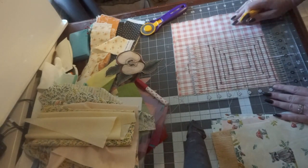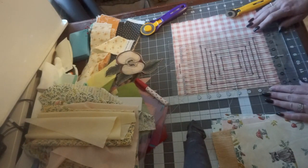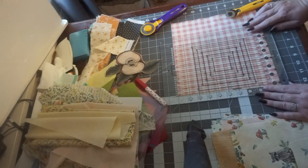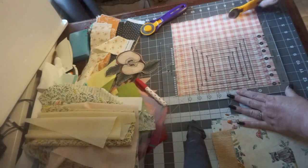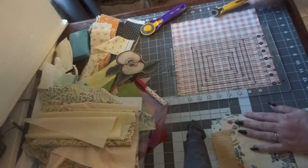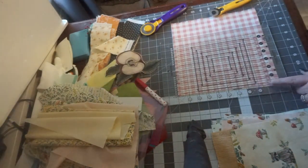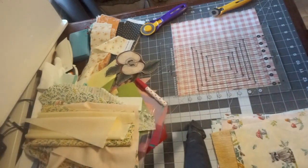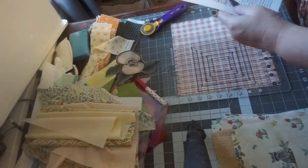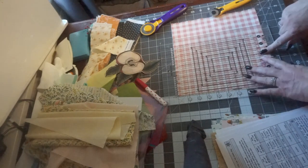That is not going to cut through the top of my fabric, so I need to move this up. Do yourself a favor — if you get this, get the big one. I wish I would have gotten the big one. It was 50 more dollars than I was willing to part with at the moment, but it would be worth it. So I cut off my zero line, and the pattern says to cut at zero and three and a half. Here's my three-and-a-half line.